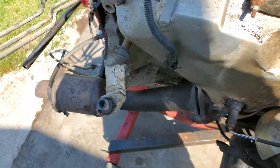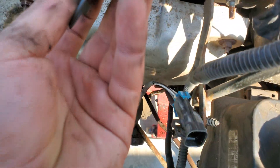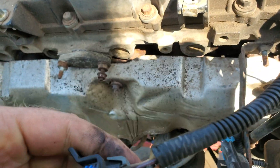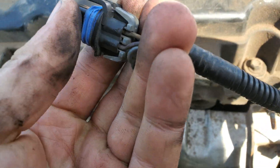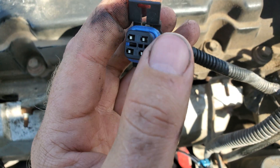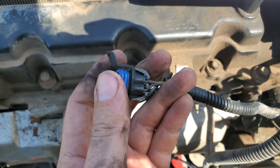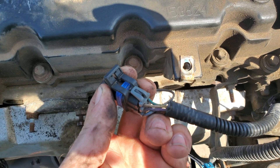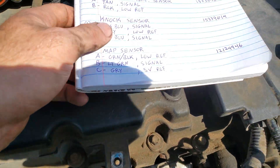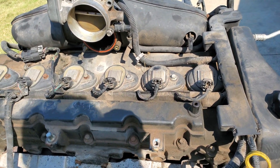Next is the oxygen sensor — this is just sensor one, not sensor two, because sensor two is for the cat and we don't need to deal with that. Pin A is tan, and we also have purple, dark green — so it's pins A, B, C, and D.